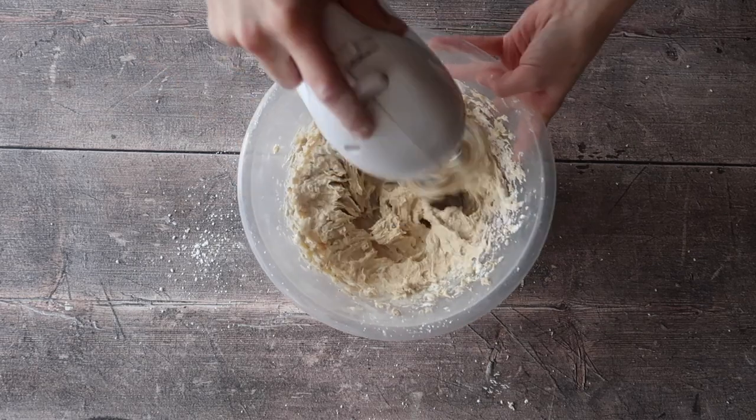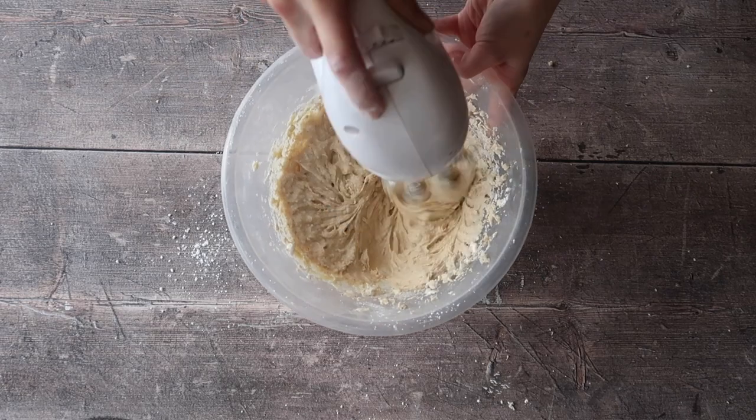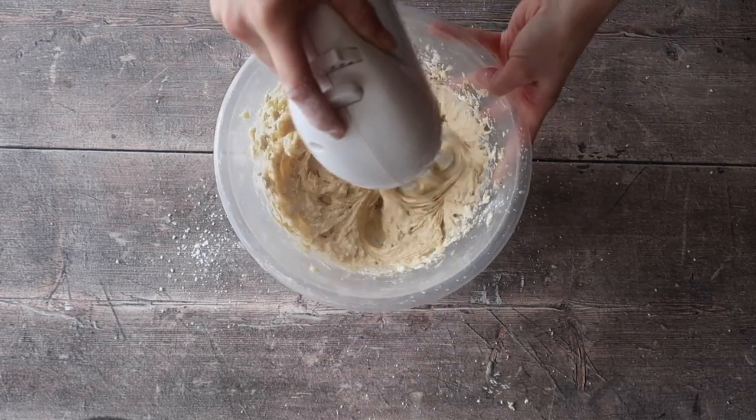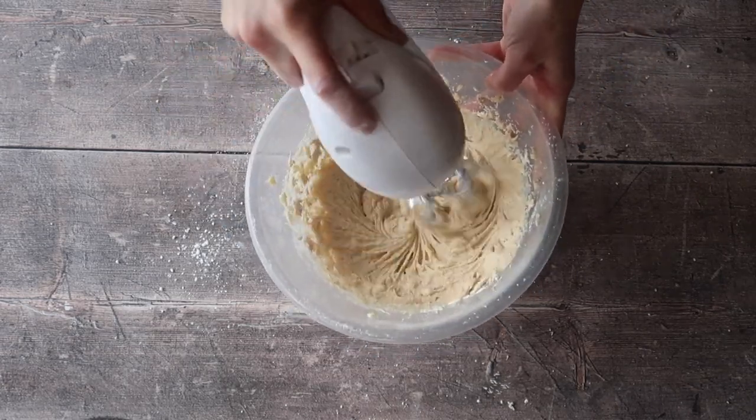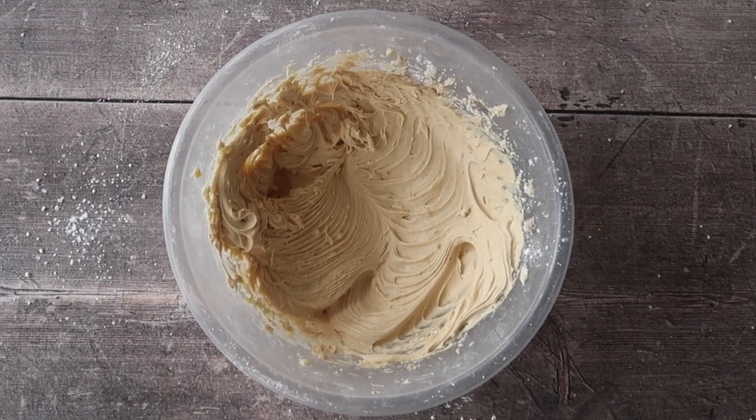Because we've added cream cheese, this icing will be a lot lighter than some others you may have made. If you feel your icing is not of a pipeable consistency, you can add small amounts of icing sugar until you get the desired result, or alternatively firm it up in the fridge for about an hour. Perfect — you can see the icing is still holding its shape after I've taken the mixer out.